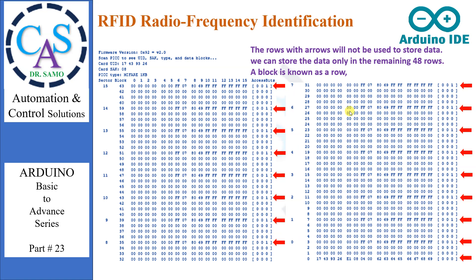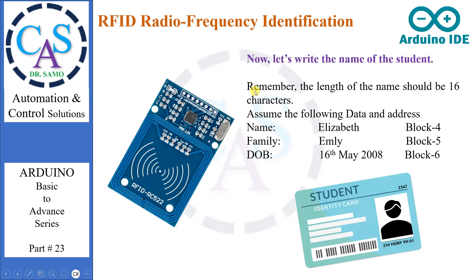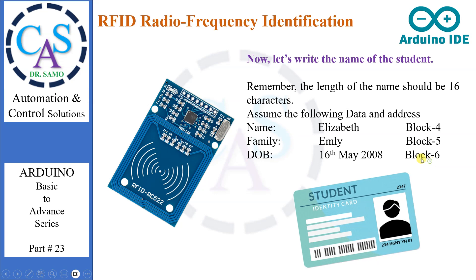Now let's write the name of the student. Remember, the length of the name should be 16 characters. Assume the following data and store addresses: Name 'Elizabeth' will be stored in block 4, family name 'Emily' will be stored in block 5, and date of birth 'May 16, 2008' will be stored in block 6. Let's go for the code.